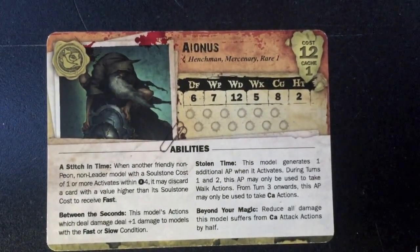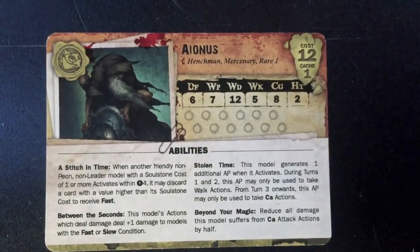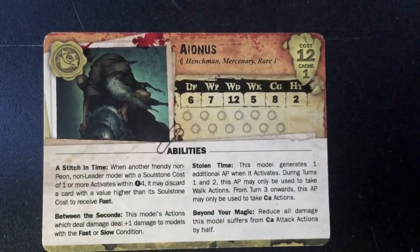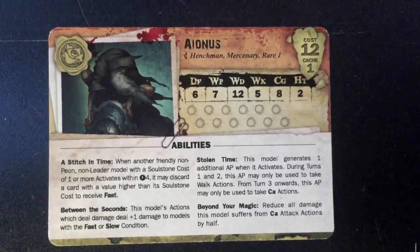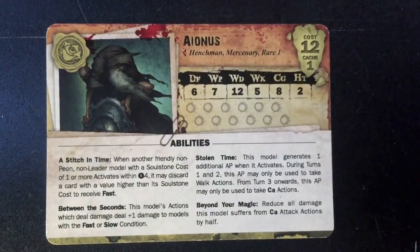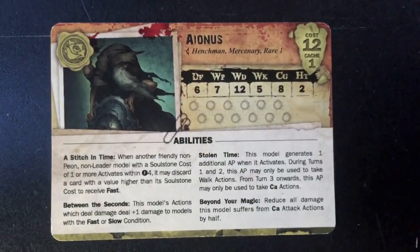Some of his abilities real quick: Stitch in Time - another friendly non-peon, non-leader model with a soulstone cache of one or more that activates within four may discard a card with a value higher than its soulstone cost to receive Fast. He can really help somebody like Hannah right off the bat - that's a good ability.